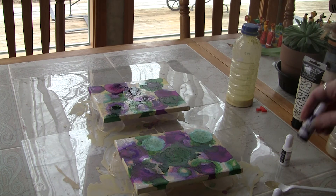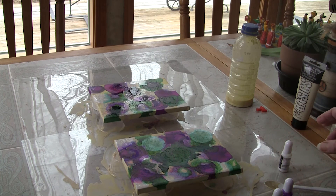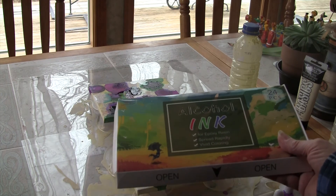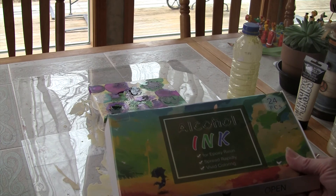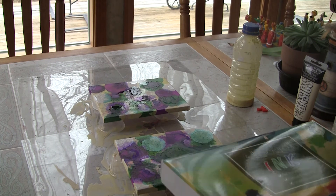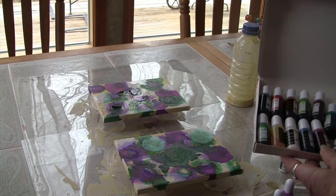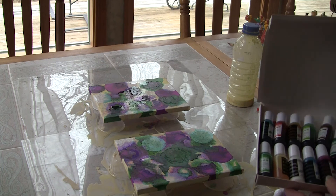Just using these inks — these are fairly cheap inks, so I'm sure there are some nicer inks that will probably give you more fractionation, and I'm going to try different inks. These are the inks I got off of Amazon. I think they were $17 — they're Deco Raw inks. They come like this, with lots of really pretty colors. I just used the green, the purple, and the white. I'll try some other colors and different canvases. These were pretty small canvases — probably five by sevens.